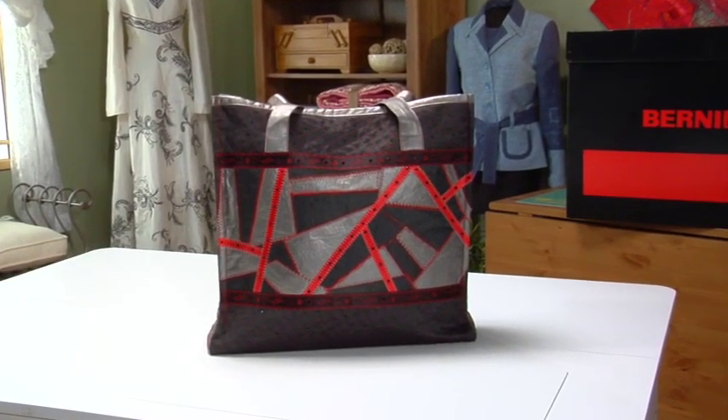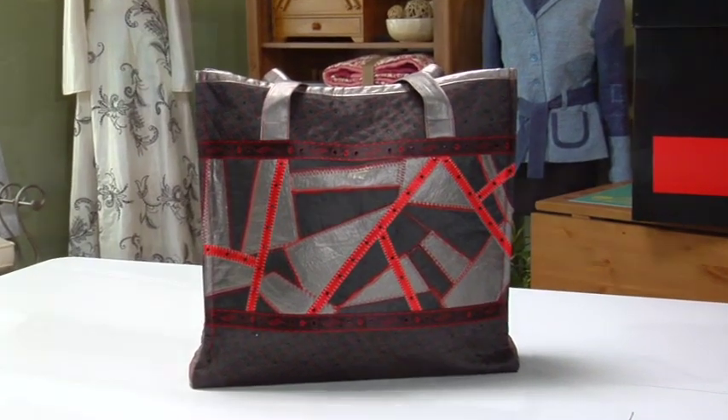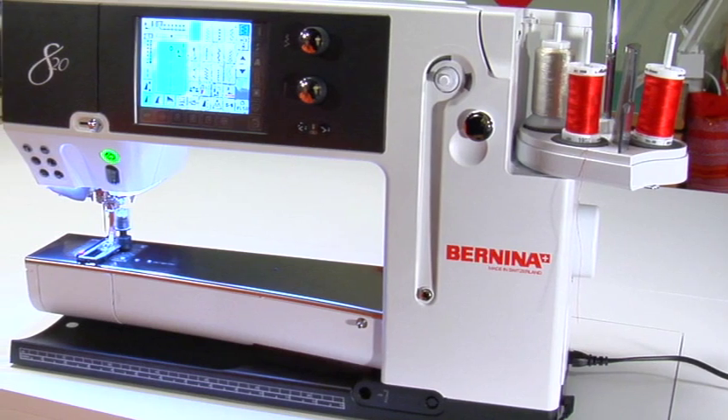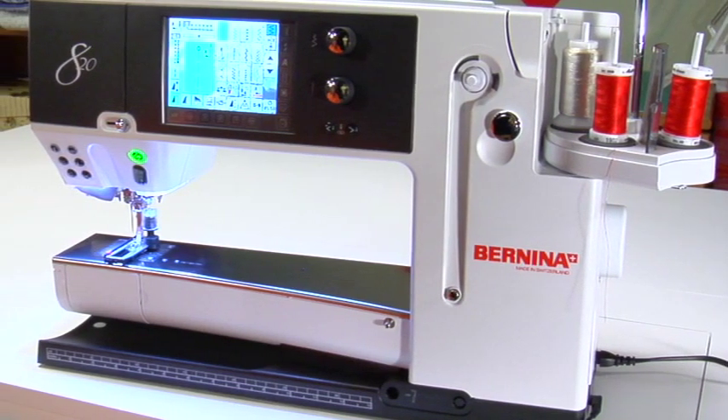We will be showing the basic operation of the Bernina 820 by making a fashionable crazy patchwork tote. Between this instructional DVD and the manual that came with your sewing computer, you will find all the instructions you need to create with your Bernina 820.